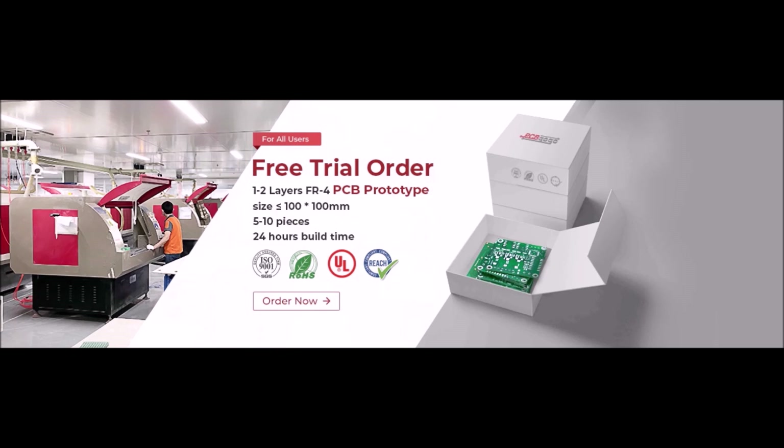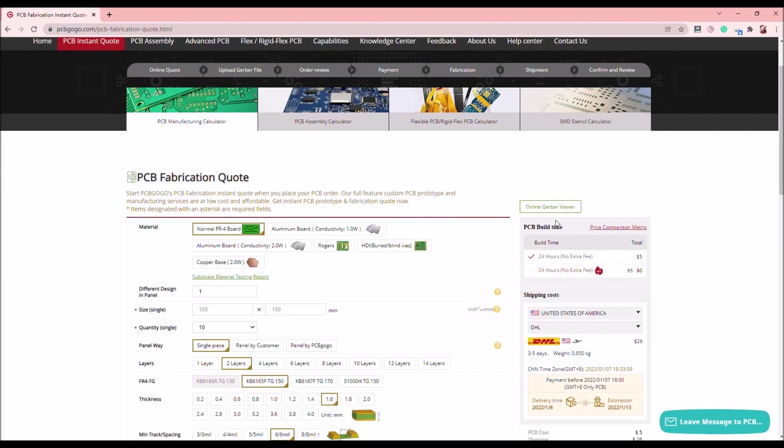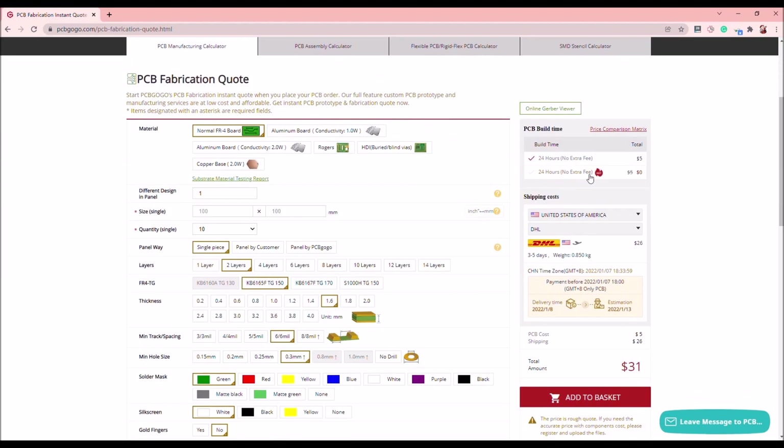Now everyone can enjoy free PCB prototyping on PCBGoGo. If you are an electronic hobbyist or a student, this opportunity is suitable for you. It's now totally free for one to two layer FR4 PCB within 100x100 mm.